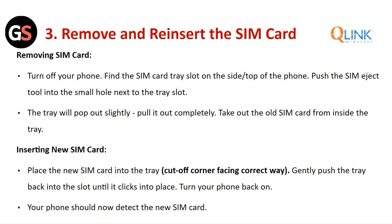Remove and reinsert the SIM card. Turn off your phone. Find the SIM card tray slot on the side or top of the phone. Push the SIM card ejection tool into the small hole next to the tray slot — the tray will pop out slightly. Pull it out completely and take out the old SIM card. Place the new SIM card into the tray with the cut-off corner facing the correct way. Gently push the tray back into the slot until it clicks into place. Turn your phone back on — it should now detect the new SIM card.